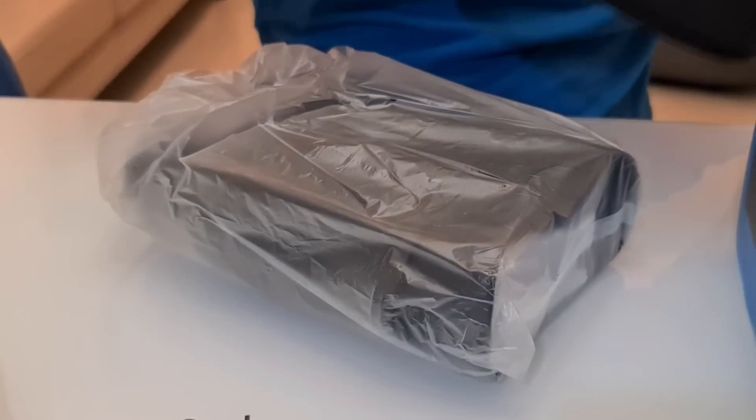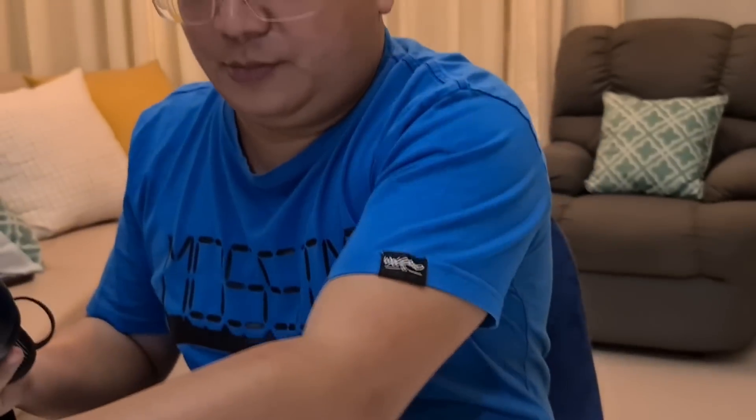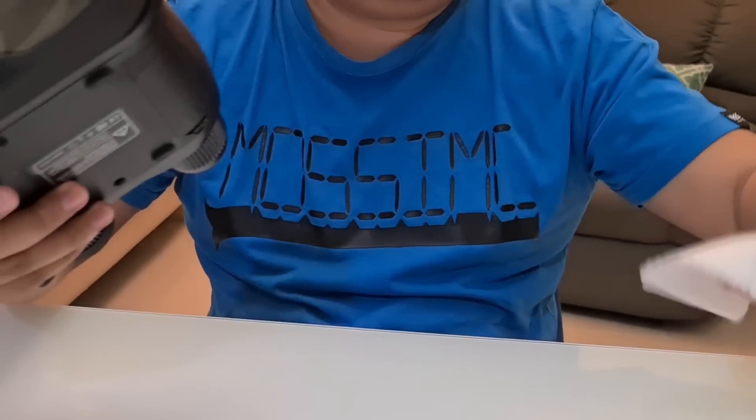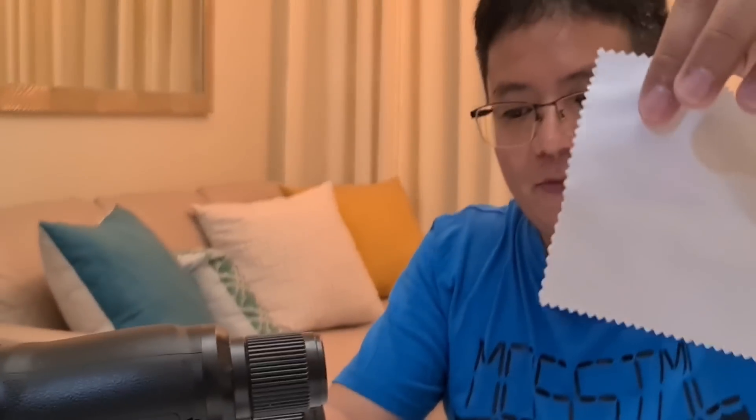This is the main unit. These are the features of this device. Also included is a cloth for wiping the lens — there is a free cloth for cleaning the lens.